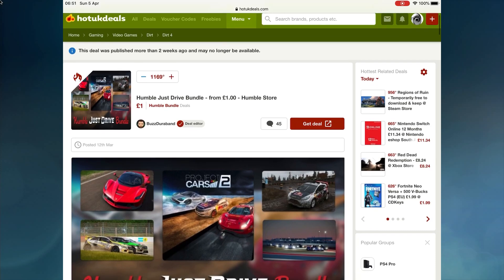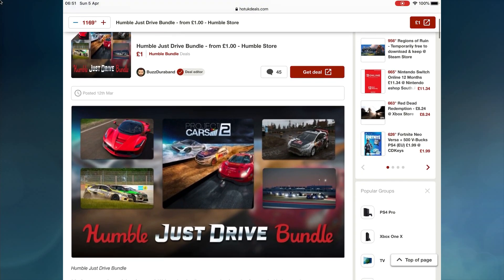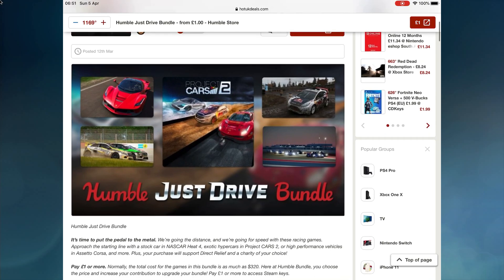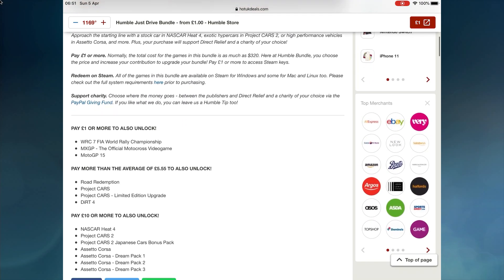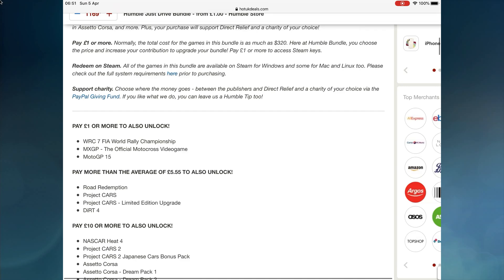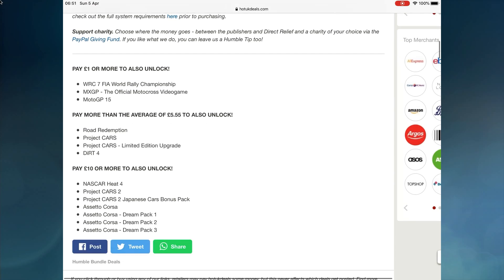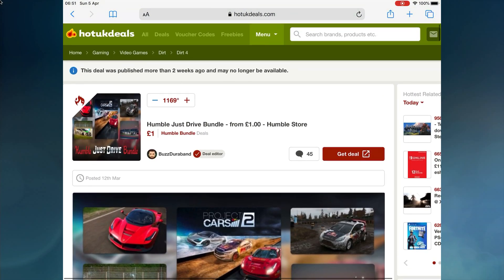The reason I wanted to do Steam Link was because I just bought this Humble Bundle — I paid a bit more than a pound because it's a charity thing. It's a Just Drive bundle, and you can get it for as little as a pound. The only one I really wanted was the Motocross GP official motocross game, but my son bought the full bundle because he really enjoys car games.